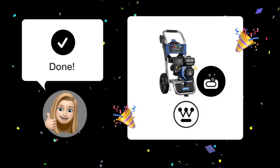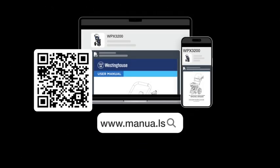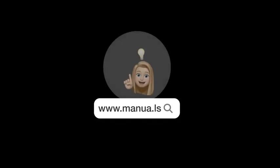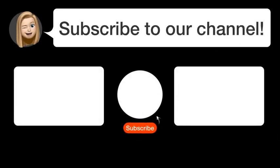And now you should be able to effectively use the soap function on your pressure washer with ease. Still need help? Visit our website for the complete manual. There you will also find questions and answers from other Westinghouse users. Did you find this video helpful? By subscribing, you help us continue to answer users' questions. So subscribe to our channel. Thanks for watching and see you in the next video.